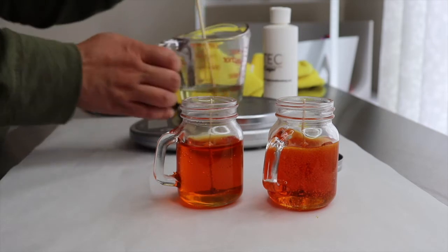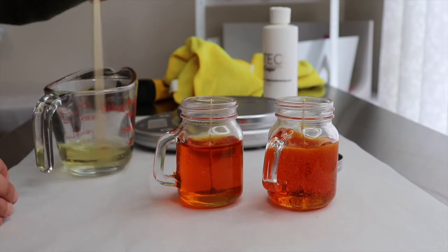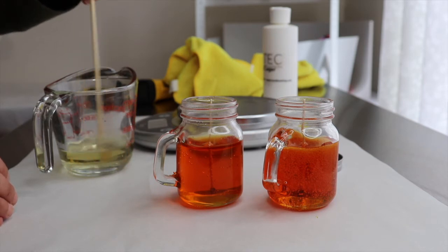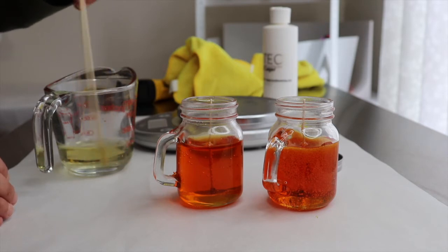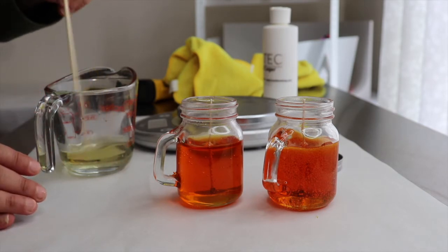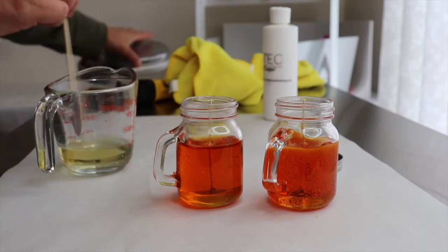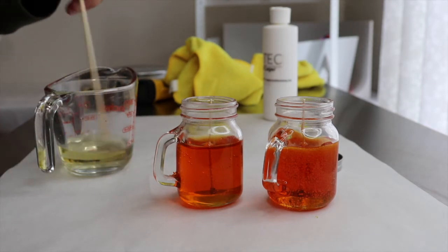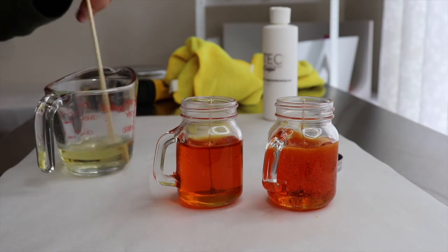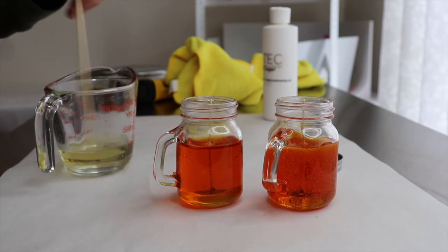I'm going to stir this in very well — it's still kind of hot. For Soy Wax 444, somebody suggested to pour your fragrance in at 150°F and then pour the wax into the container at 110°F. That seems to give it a good scent throw and I found they are right on the money. With soy waxes, always remember to stir them for a little bit so the molecules really bind together. I'm not sure if anybody will be lighting these candles, but I'll stir this and then wait for it to solidify a little before stirring again so it looks like foam.